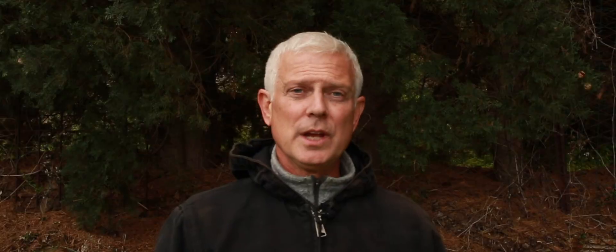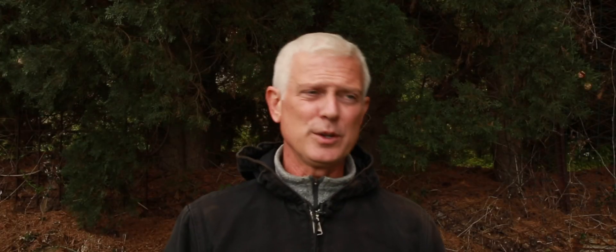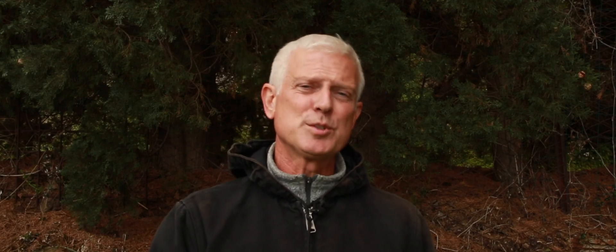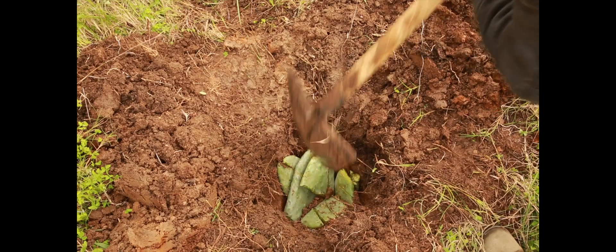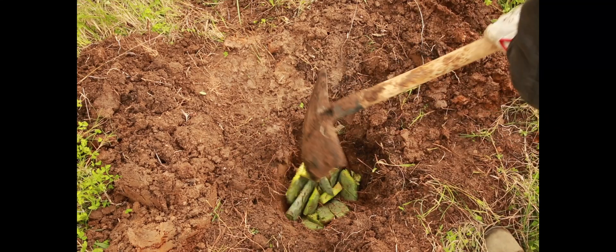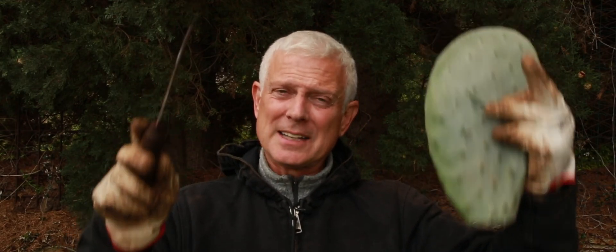So now we've got our hole. We chuck in about four of these paddle cacti. There's a big debate on whether or not you chop them up. If they're small, they'll fit in the hole because we need to completely cover them. If not, then you're going to need to chop them up with the end of your shovel. Thus ends the debate — it's a practical question. This material needs to be completely covered in soil. If it's not covered in soil, then there's a very strong risk that a paddle cactus plant is going to grow from underneath the tree, which we don't want.